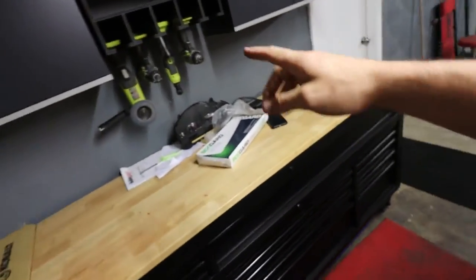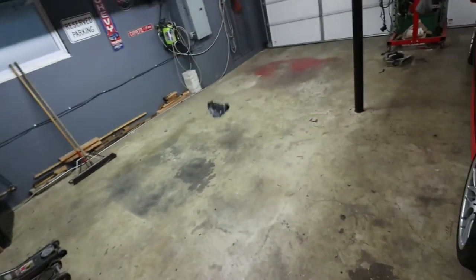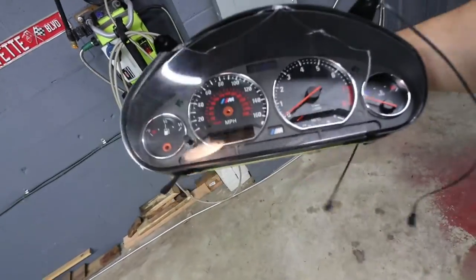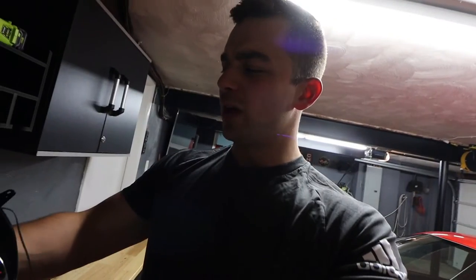I used to have this old cluster here - not sure if anyone would want it. It is a genuine M3 cluster, probably worth some money. But the needles weren't quite lined up, it has some bad backing on it - it's junk, don't worry. I wouldn't just wreck a perfectly good part. Not only that, the LCDs were out - it's just crap.